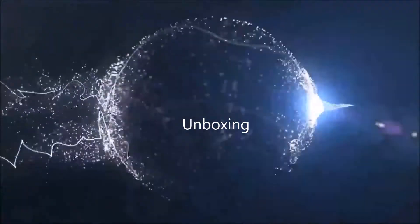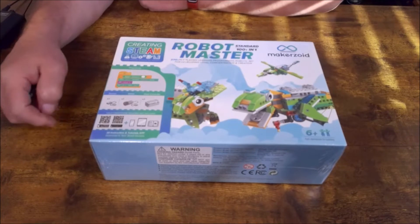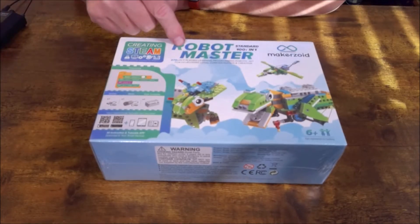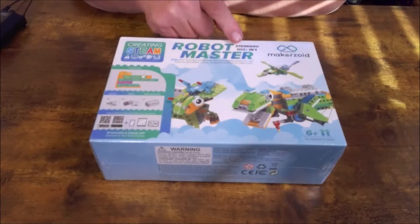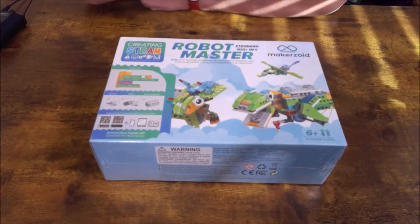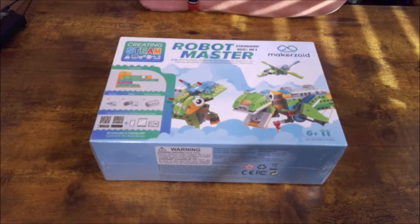Stay right here as we check out the Makerzoid Robot Master Kit. Now it's time for another edition of What's in the Box? Robot Master Standard — 100 plus in one, from Makerzoid, creating STEM.